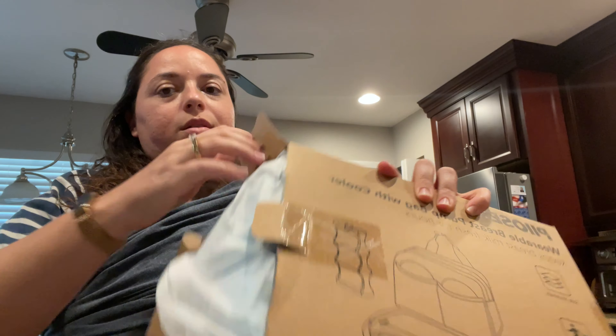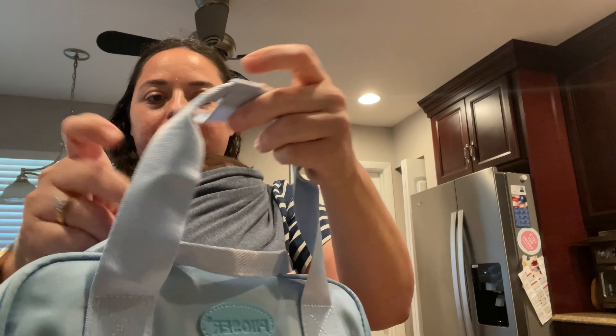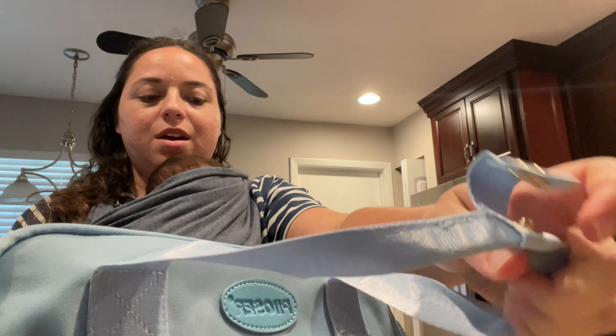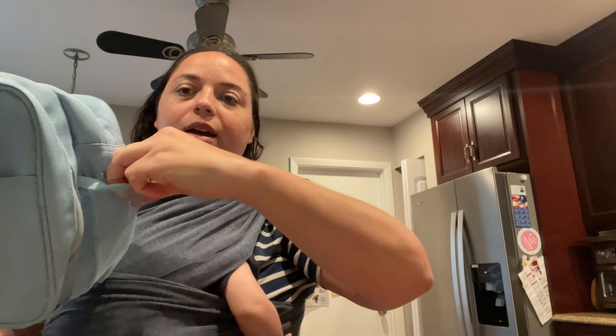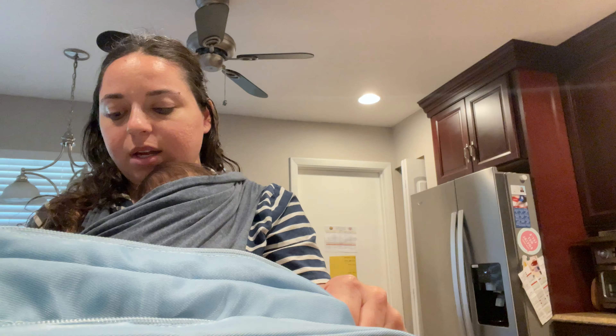Inside the box it's wrapped up like this. I got it in this really pretty blue color — baby boy, went with blue. It has a handle snap to keep the straps together. You've got two zipper pockets on the top, a pocket on the side with some velcro, a side pocket on each side, and then a front zipper pocket as well — so a ton of storage.